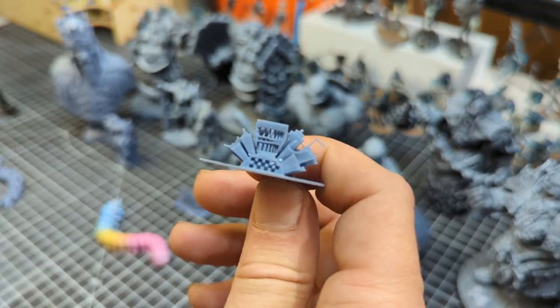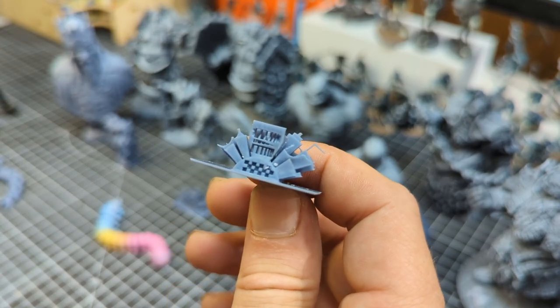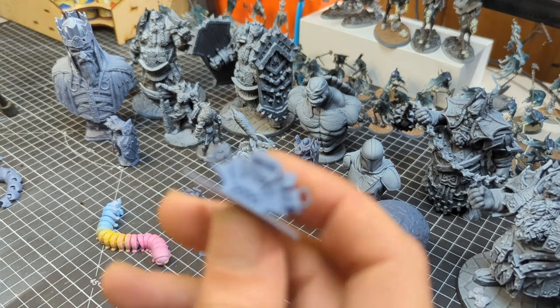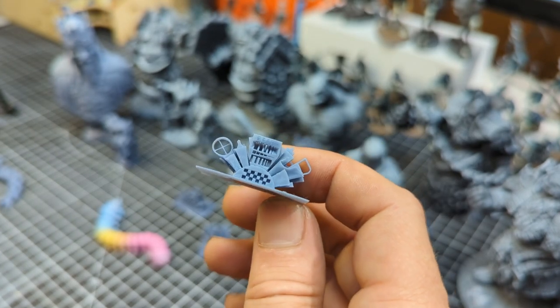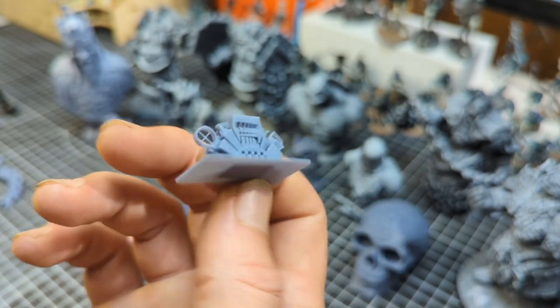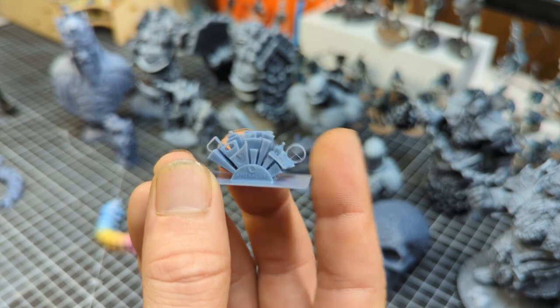But you can certainly print out these little calibration files you can get — this is a good idea at some point, especially if you're having any issues or failures, to get your hands on these or something similar and start changing your settings and dialing it in. There are places online where you can actually diagnose what's happening with your print by looking at this and dialing settings from there.